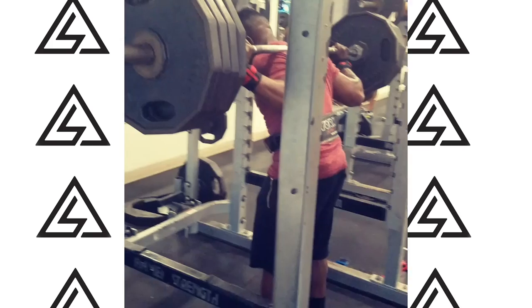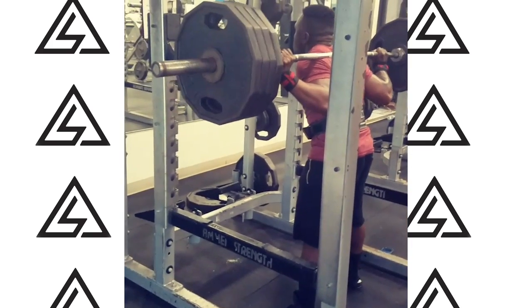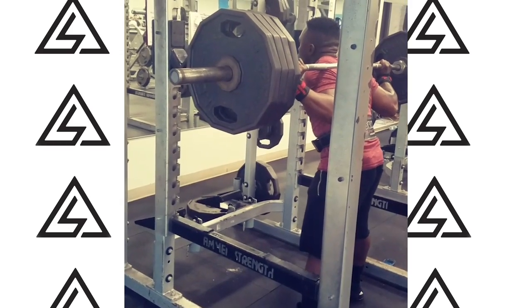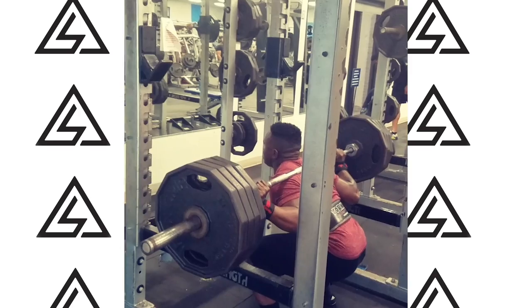First thing I see on my man's squat right here is we need to get that walkout a little bit more efficient. We want two to three steps maximum. One, we're going to save energy and two, we're going to allow ourselves to stay tight in a good position without the bar wobbling.